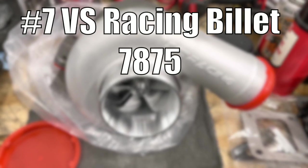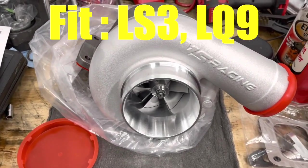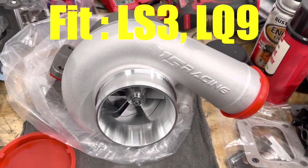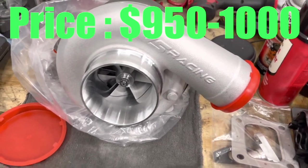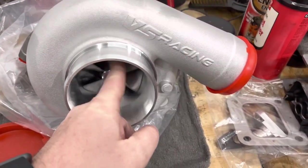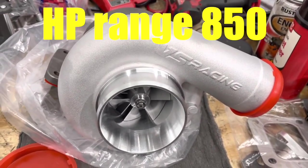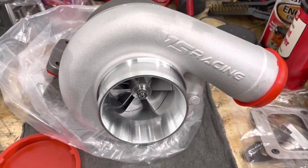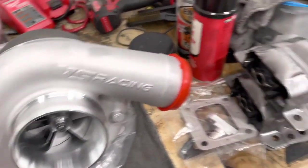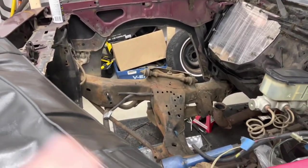Turbo number seven: the VS Racing Billet 7875 Gen 3. Best for the LS3s and the LQ9s. The price is a little bit higher at $950 to $1,000, available at vsracing.net. The boost is 20 PSI plus, and it's rated up to 850 horsepower. Updated billet wheel and improved durability — one of the best sub-$1,000 turbos ever. Built for high boost and longevity.